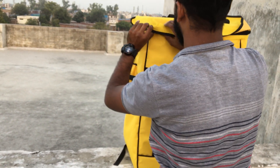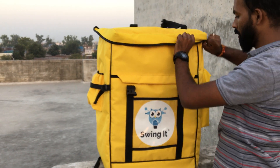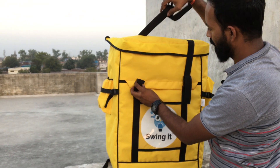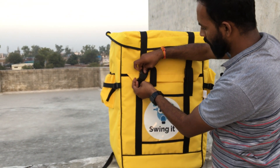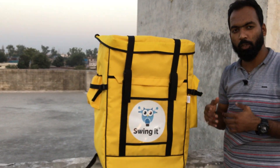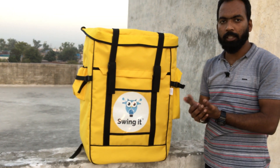This is completely waterproof — or rather, we generally call it water resistant. Because after stitching there are pores, so it is actually water resistant rather than fully waterproof.